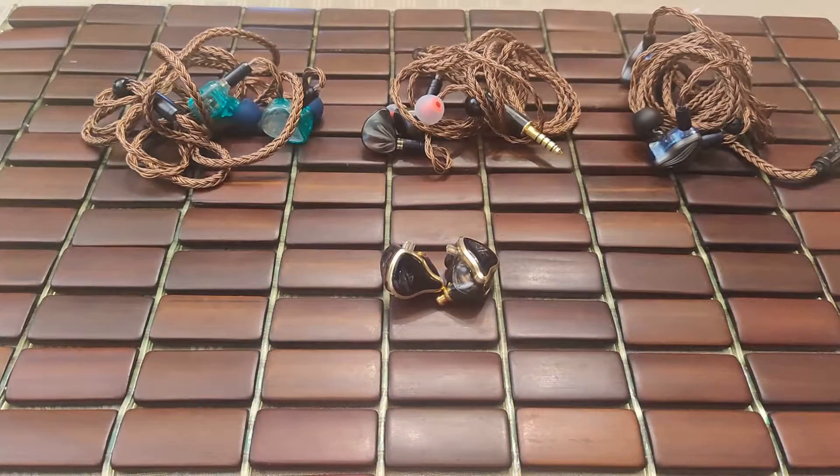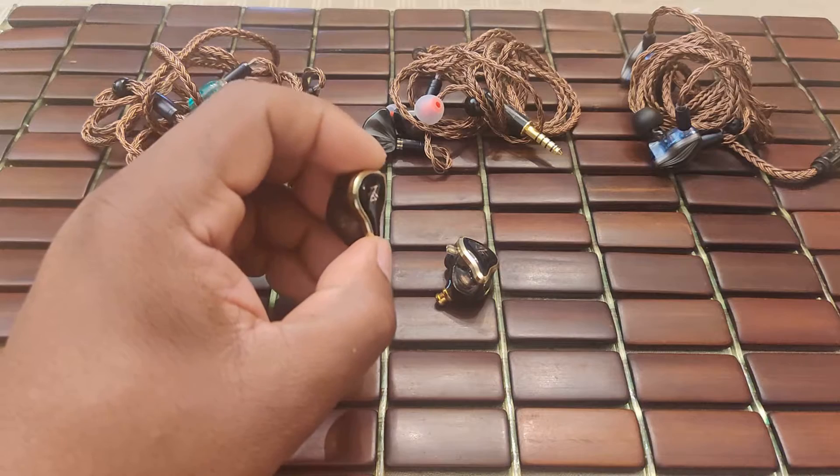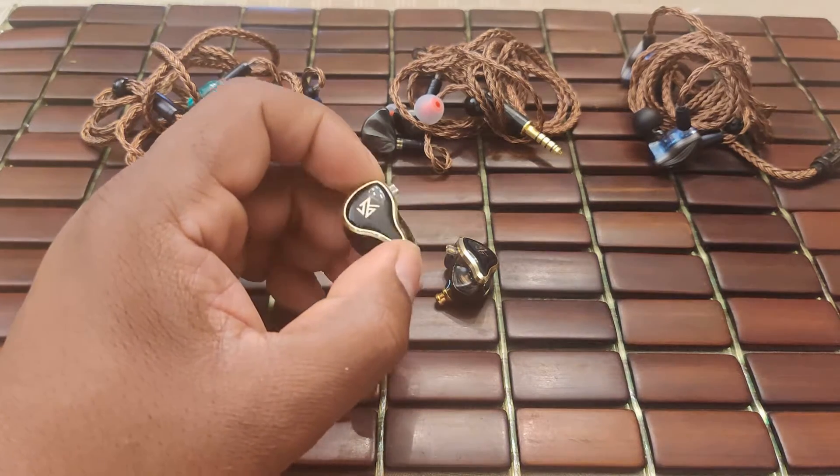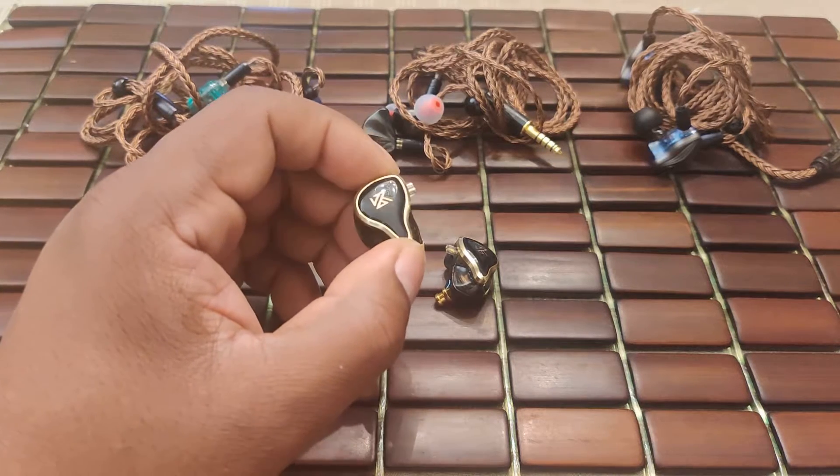Hello everyone and welcome to Silicon Sounds, audio for the rest of us. Today we're going to have a video review of one of the recent releases from Knowledge Zenith, affectionately known as KZ — the KZ ZAS.